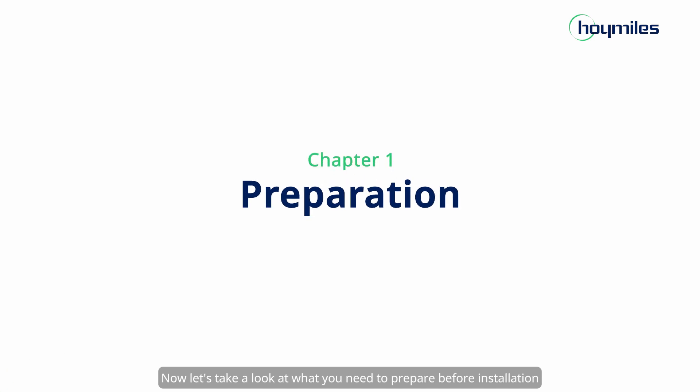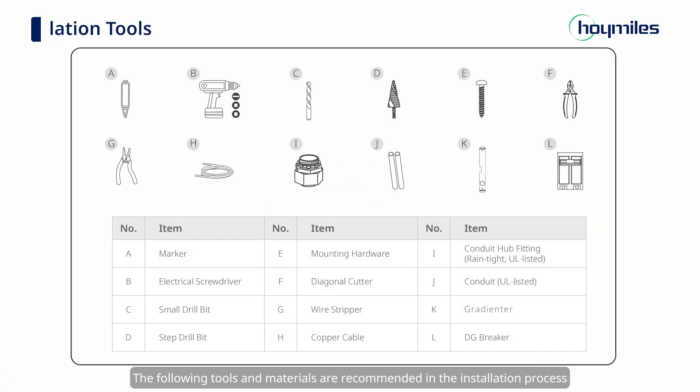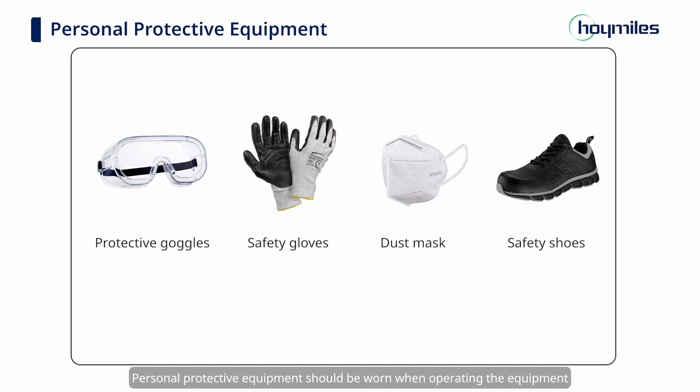Let's take a look at what you need to prepare before installation. The following tools and materials are recommended in the installation process. Personal protective equipment should be worn when operating the equipment.